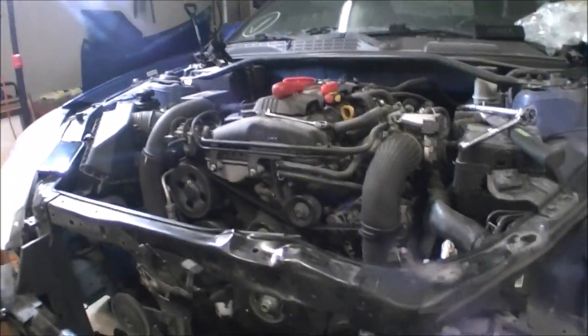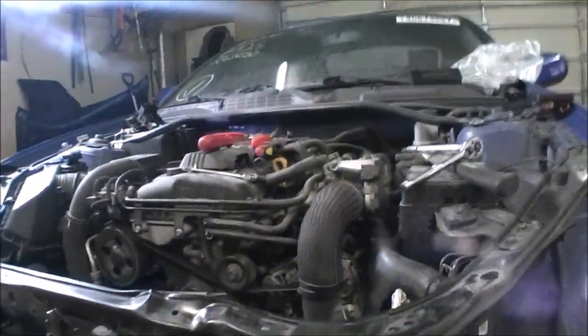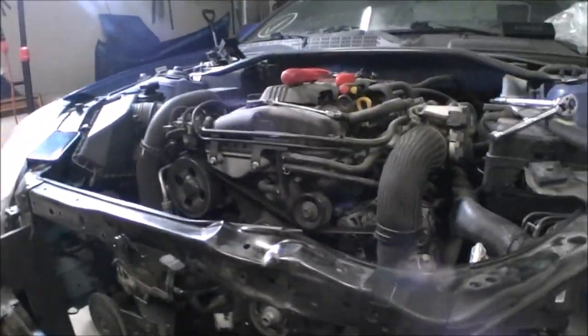I'll probably do an oil change on this while I'm at it, just so I know it's fresh. Fresh coolant, fresh oil — and we'll give her a start.